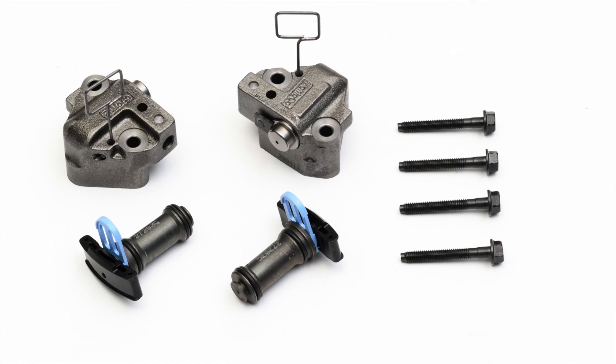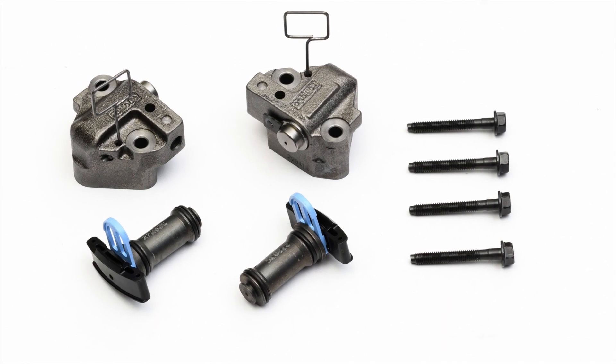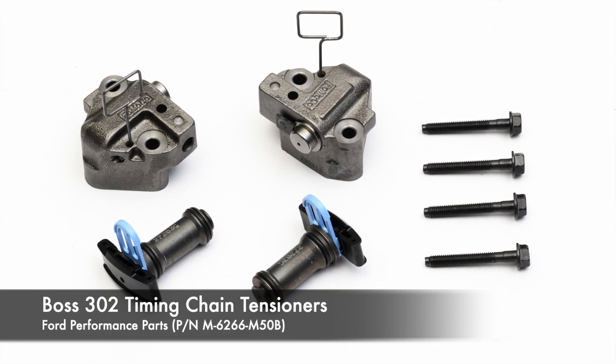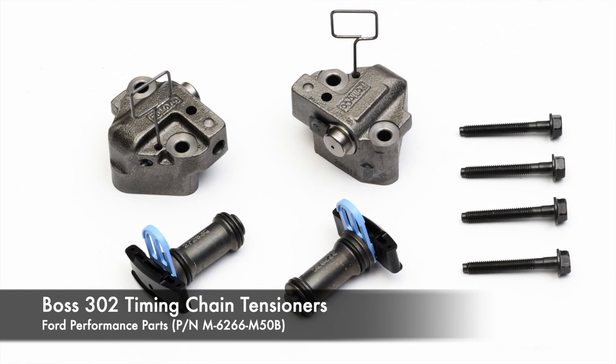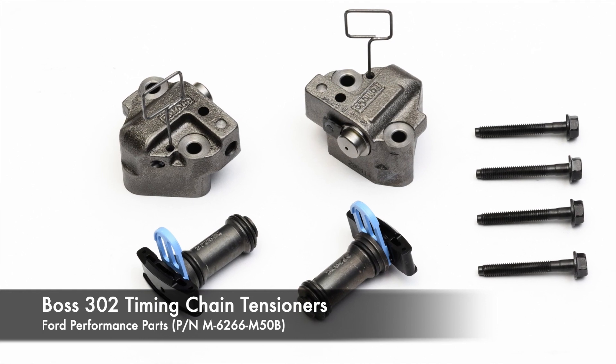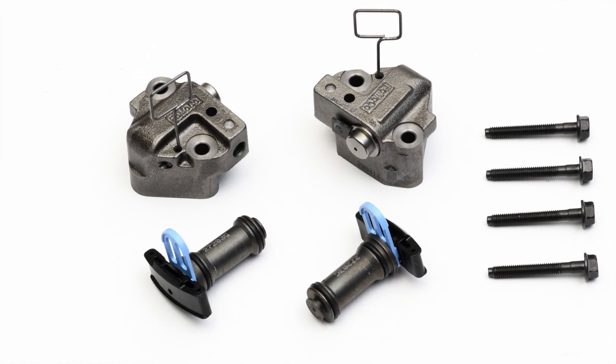To improve timing chain durability at high RPM, we chose Ford Performance Parts Boss 302 Timing Chain Tensioner Set. Ford says these are also used in the 2013 Mustang Cobra Jet engine program — that's good enough for us.